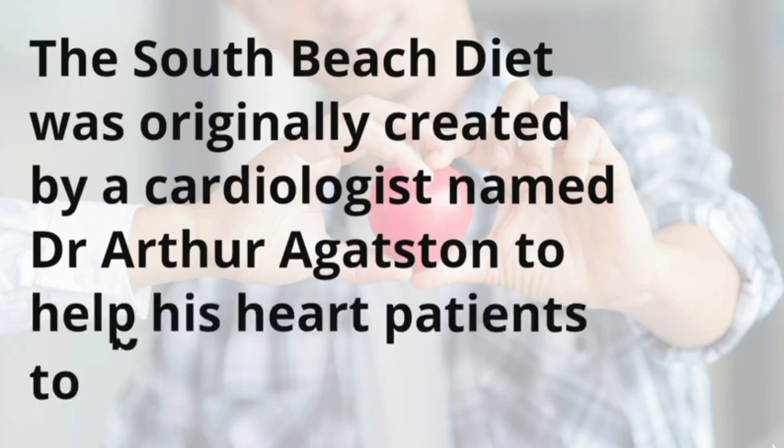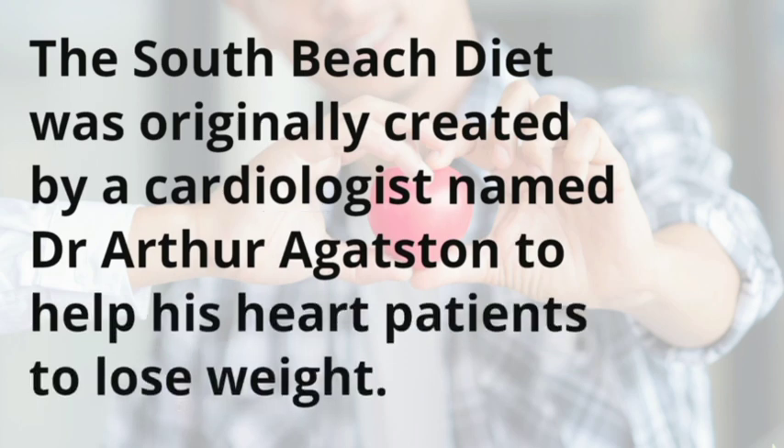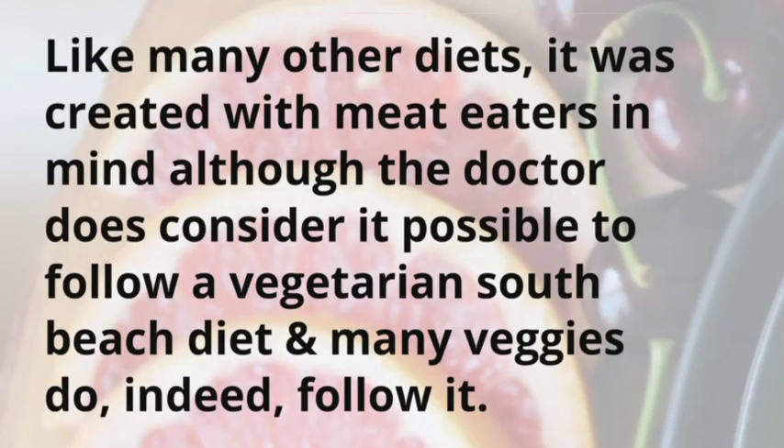The South Beach diet was originally created by a cardiologist named Dr. Arthur Agudston to help his heart patients lose weight. Like many other diets, it was created with meat eaters in mind, although the doctor does consider it possible to follow a vegetarian South Beach diet, and many vegetarians do indeed follow it.